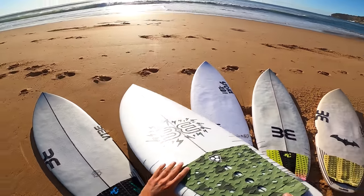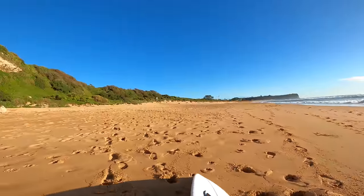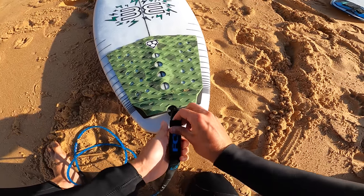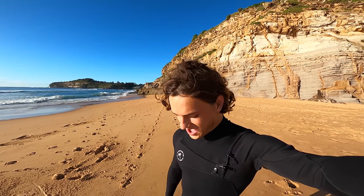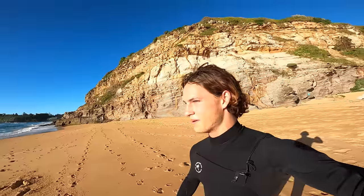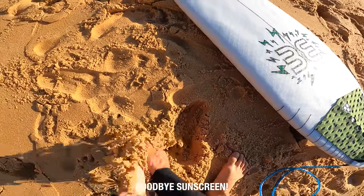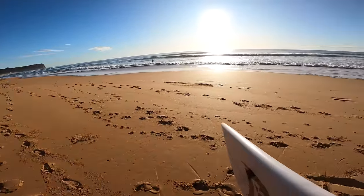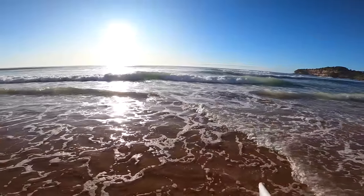Okay, it's day two. We're trying again because conditions were just crap yesterday. It's such a trick to bring five boards down, get them all out, put them all back. But let's go. So this board's 5.7, it's like a standard custom shortboard. I'll pop up the dimensions on the screen. But the conditions look sick, it's just a bit small today.